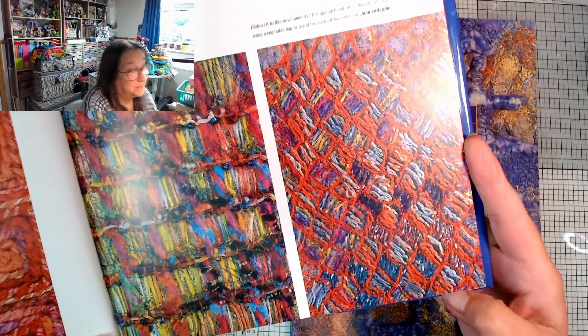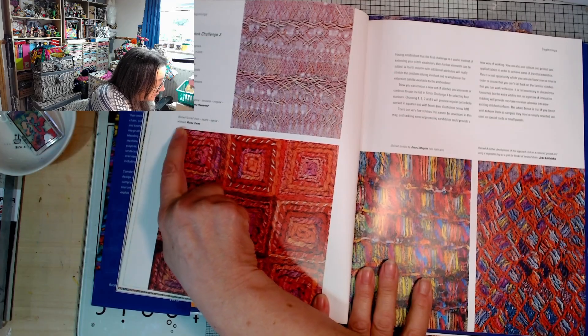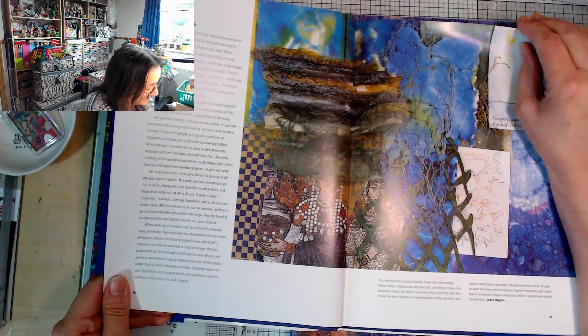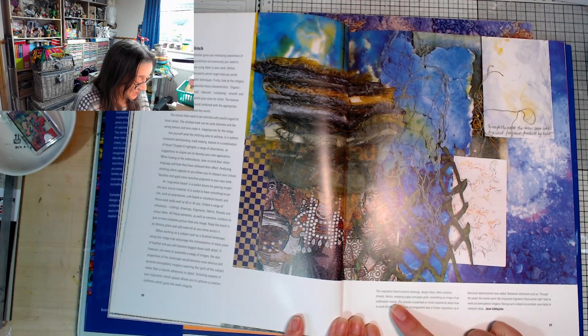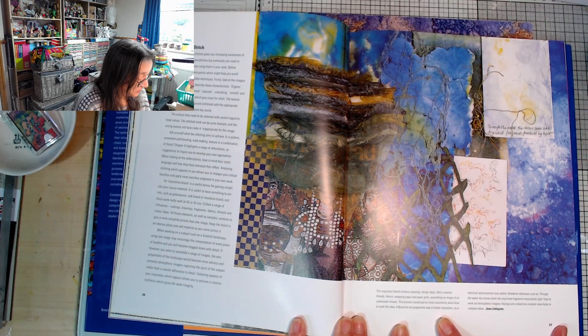This is twisted chain, square, rectangular, whipped. I love whipping chain stitch, I think it looks really lovely. Oh look - this is just the inspiration board: drawings, design ideas, fabric samples, threads, fabrics, wrapping paper and paper grids, assembling an image of an underwater mosaic.